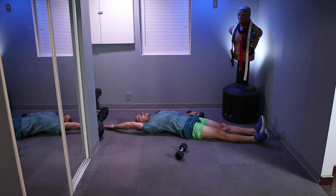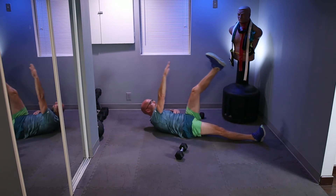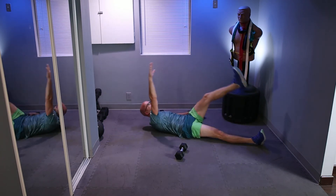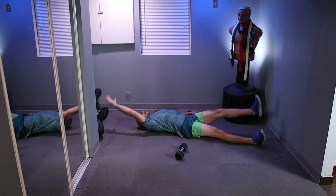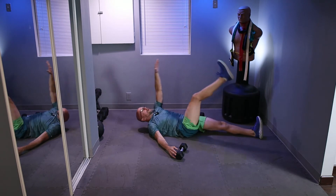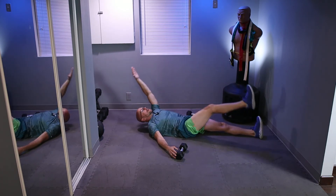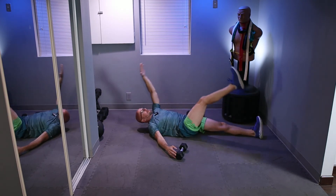Ready? In three, two, one, and let's go. One — see if you can make contact — two, three, four, eight, two more, nine, come on, give me one more — and 10. Switch sides, ready, and let's go. One, two, three — try to meet about halfway between the leg and the arm — four, five, six, seven, eight, nine, and 10.